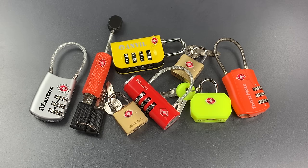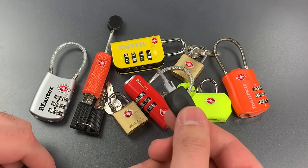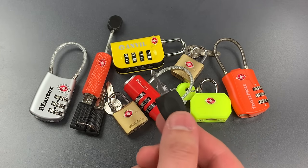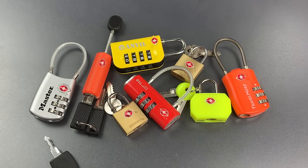Now there are only seven TSA master keys and number seven seems to be the most used. In fact, every single one of these is marked TSA 007. And here is the TSA 007 master key — I got it from China for about five bucks. So let's see how this works.